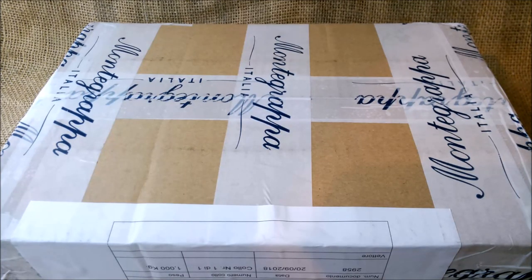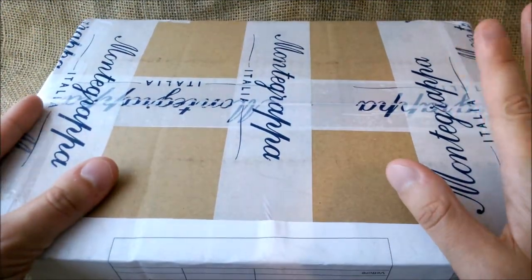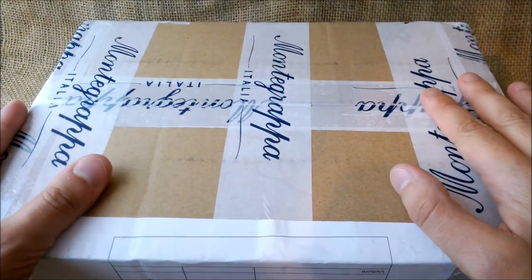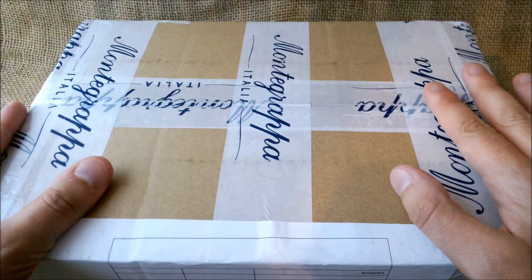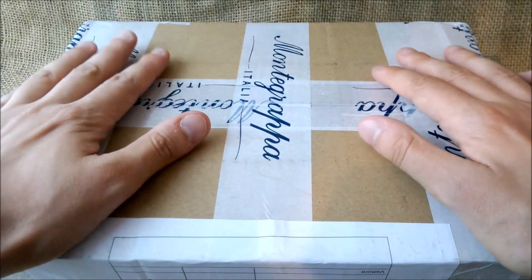Hi, welcome to our YouTube channel. Today we are making one more unboxing video of another package that we received from Montegrappa. Montegrappa has been collaborating with our blog for almost two years and they have sent us some pens for us to try.